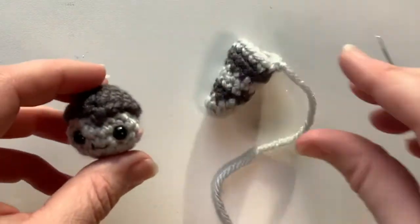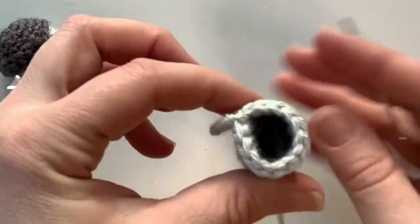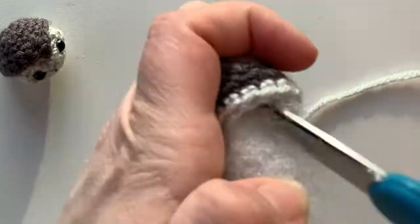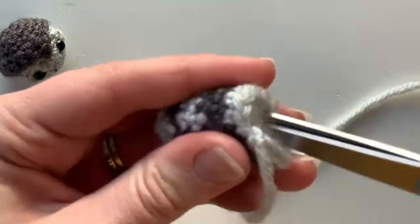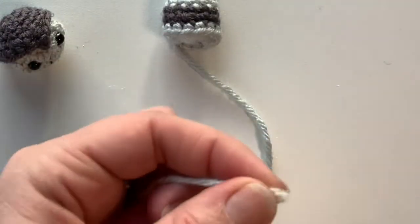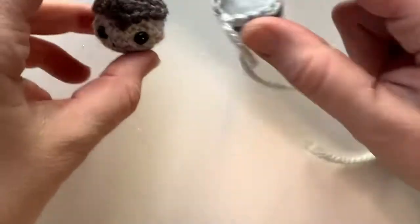The next part is attaching the body piece to the head, but first you want to stuff it. Once the body is stuffed, go ahead and thread your needle again.